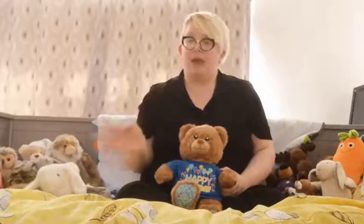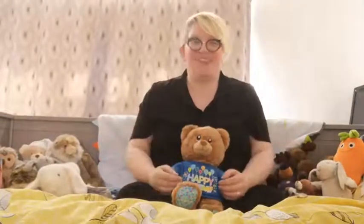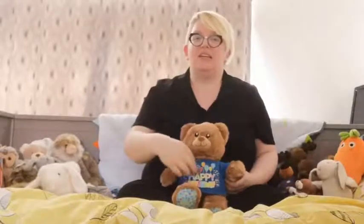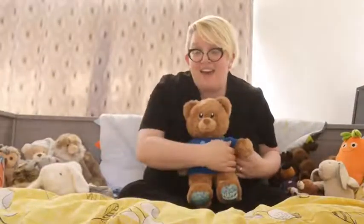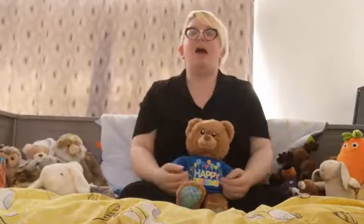Shall we test our tickly babies? We'll do round and round the garden. We can do this on our hands, on our baby's hands, or on tummies. The golden rule is we have to do it twice so we're tickly on both sides. One, two, three. Round and round the garden like a teddy bear. One step, two step and tickly on the bear. Very good. Are we ready to do the other side? Round and round the garden like a teddy bear. One step, two step and tickly on the bear.